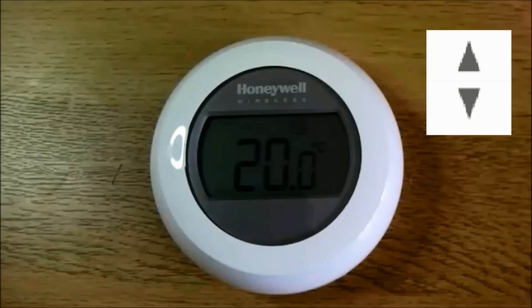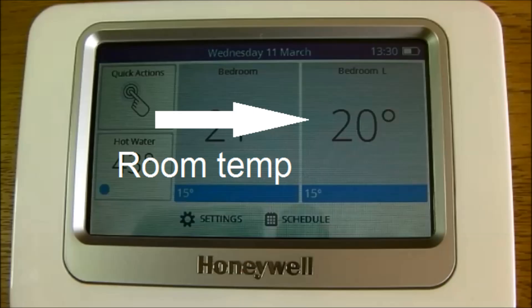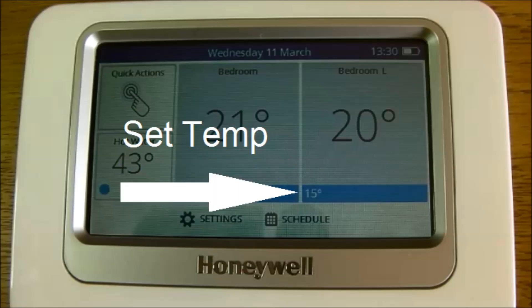Set temperature is the temperature at which you'd like the heat to come on. On the base controller, this is the thermostat's room temperature, and this is the set temperature.